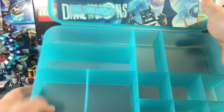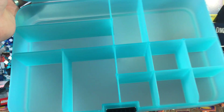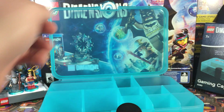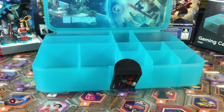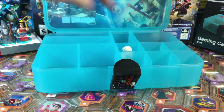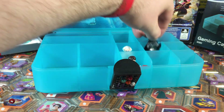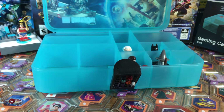Popping it open, the space is already set and pre-set, so you can't really change the layout inside. Each of these little containers is perfect for storing one of the minifigs — one fits into each compartment quite perfectly.